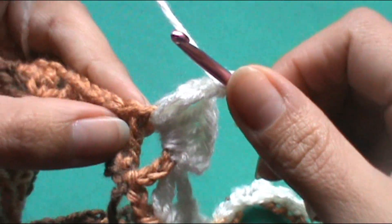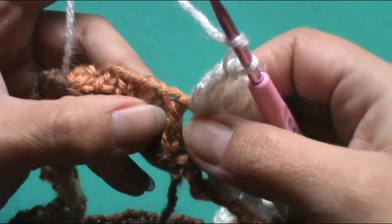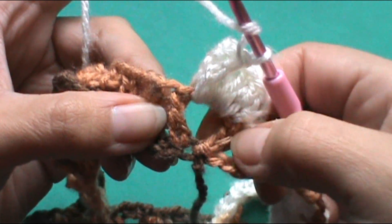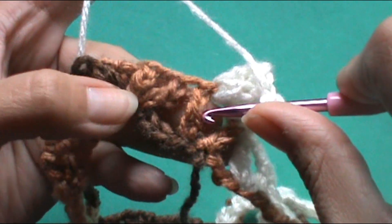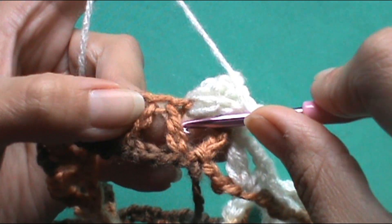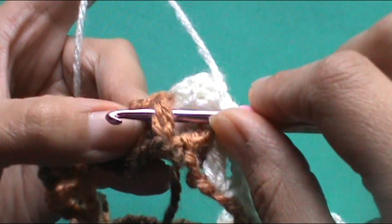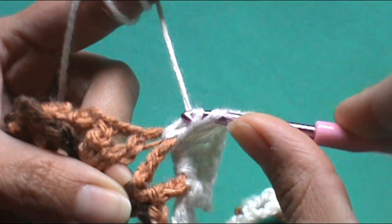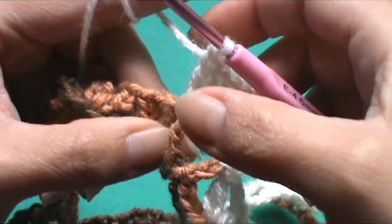El punto número 4 lo vamos a trabajar en este punto que tenemos acá, que es el punto alto de la vuelta anterior que está formando esta V. Para eso tomamos la lazada y nos vamos por detrás de este punto. Introduzco el crochet por esta V y lo paso por detrás de este punto alto. Trabajo normalmente el punto alto: pasando por 1, pasando por 2 y pasando por 2. Y ya nos quedó en relieve.